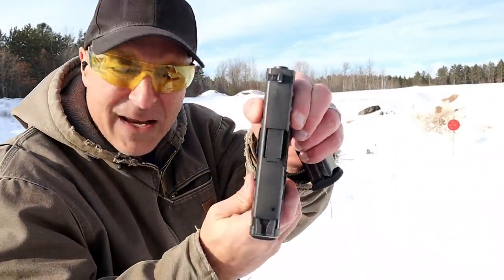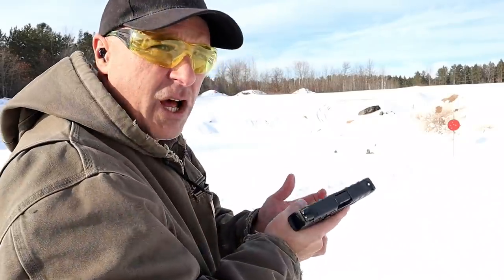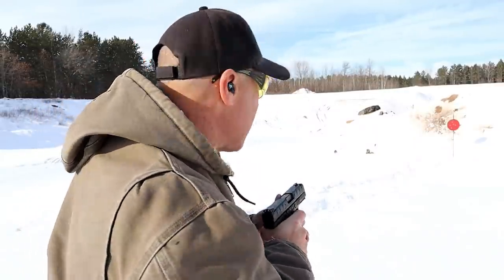Kind of a fat slide. It weighs 33 and three-quarters ounces loaded. Let me go ahead and take a few shots here and we'll check it out.